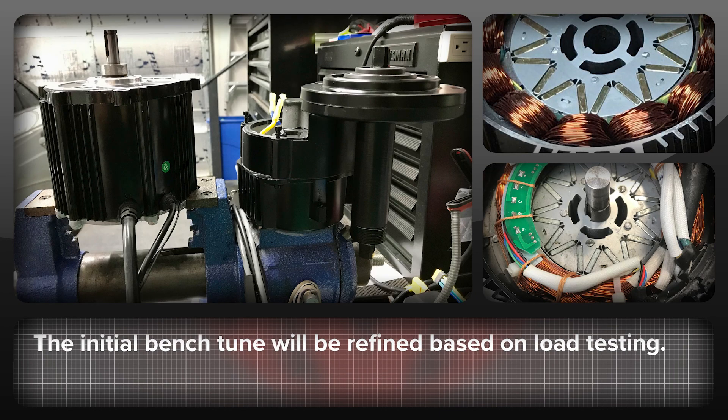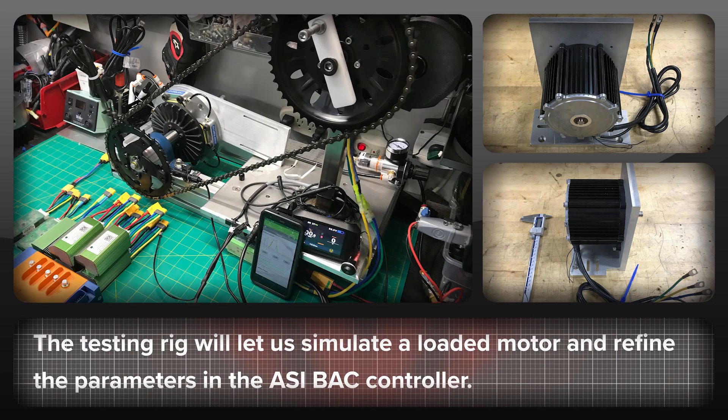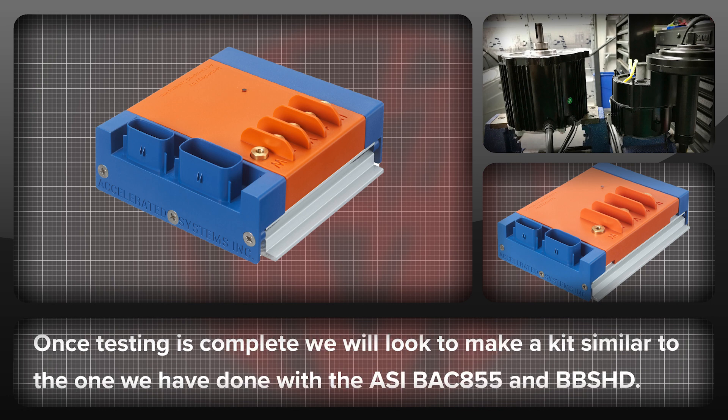These are just a few clips of the Lightning Rod's motor getting its initial bench tune. There's a load testing rig being built for this motor, which is where the real work starts — it's one thing to have the motor sound good on the bench and another to have it perform well on the road. The testing rig will let us simulate a loaded motor and fine tune the parameters in the ASI controller. This initial work is with the BAK 2000, and the BAK 4000 is also being tested. Once all testing is complete, we'll be looking to make a plug-and-play kit for the Lightning Rod's motors with the BAK 2000 and BAK 4000.